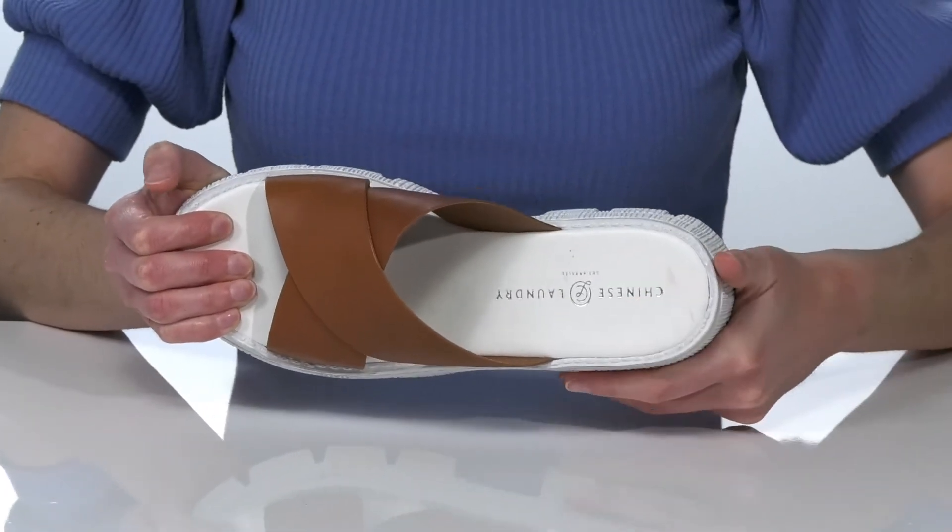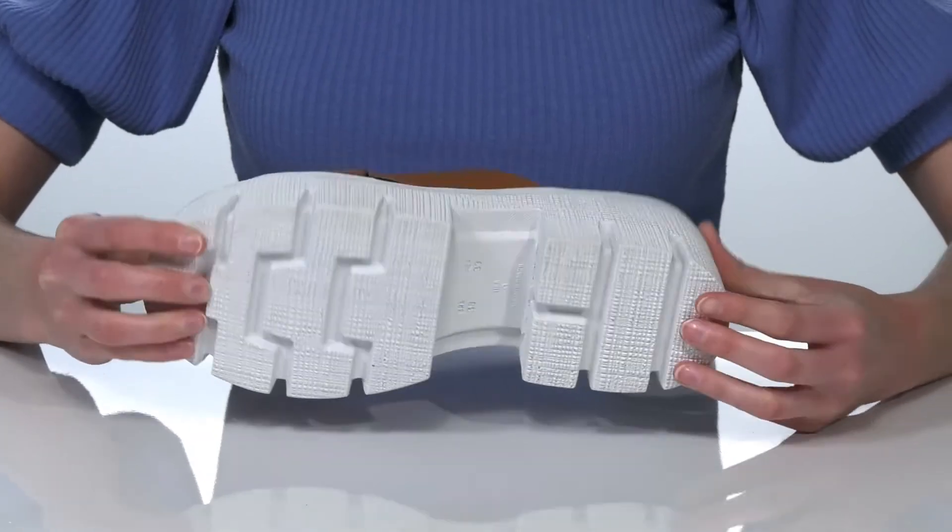Inside, the footbed is lightly cushioned for comfort, and it all sits on top of a textured outsole.